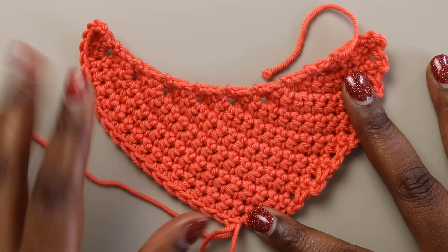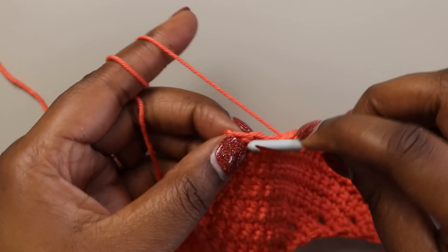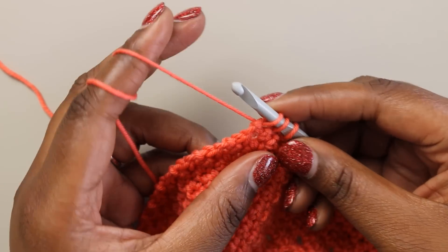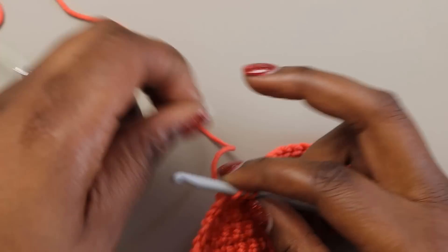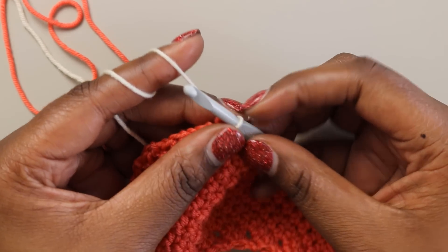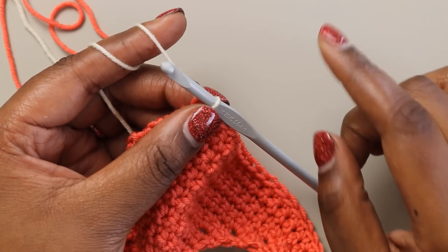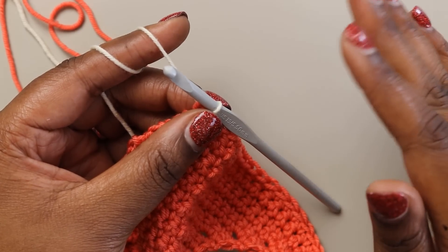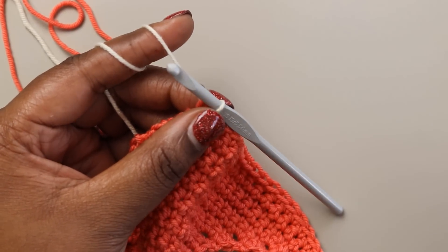Moving on to section two — we actually want to change to color B on our next row. After the last stitch I want to change color. I'm pulling up my loops for my single crochet decrease here, and instead of yarning over and pulling through with my current color, I'll drop that color and pull up my B color, which for me is going to be this cream. Then I'm going to yarn over and pull through those three loops with my B color. With this shawl for sections two and three, you're going to work three rows with one color and then one row with the other color, which means that you could end up with a lot of ends. You can work over your ends, which will eliminate needing to weave in so many ends later, or you can just let them hang and weave them in later.